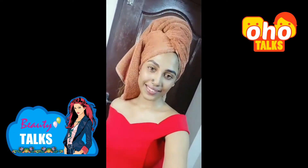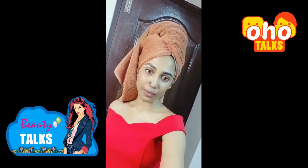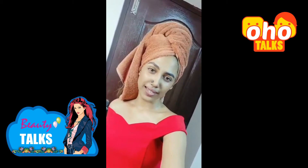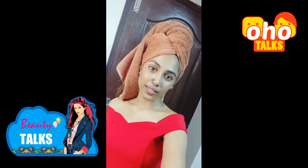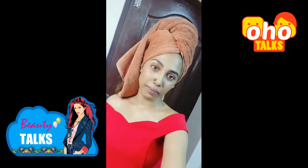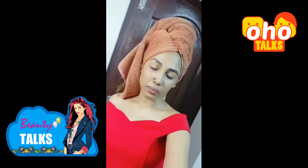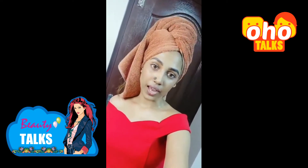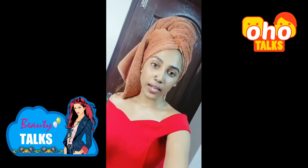Hey guys, hope you're doing good. In this video, due to the lockdown many shops are closed, so I'm going to take a look at my face wash. My face feels very good right now because I'm completely without makeup. Over recent days I made a homemade face pack and I just wanted to share that with you guys.